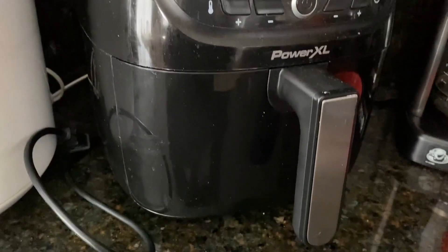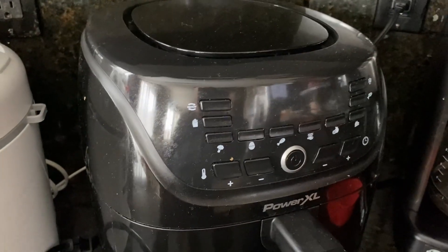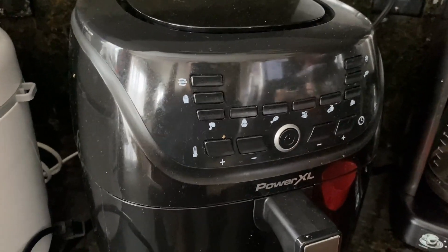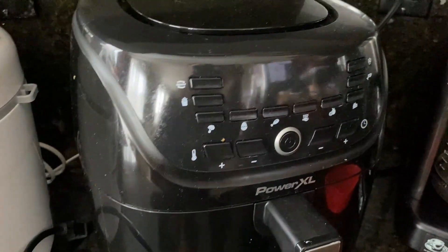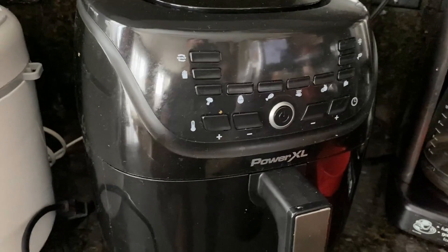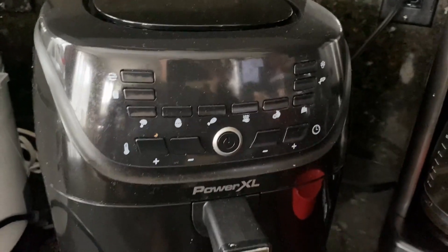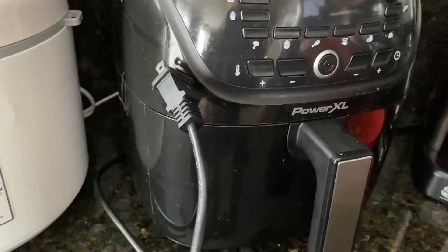I wanted to show you this Power XL Air Fryer — this is literally one of my new favorite ways to cook. It's really easy to use, there are only so many buttons you have to push, and it turns out really great and cooks really fast. This is what it looks like, and there are some different sizes available. It is a little plug-in.